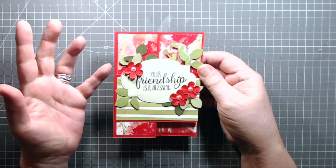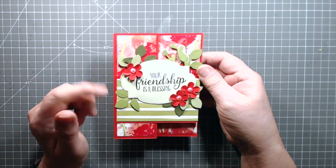Hi everybody, it's Ciaran here from tuppenscolour.co.uk. Thank you very much for joining me and this is the card that I'm making today.